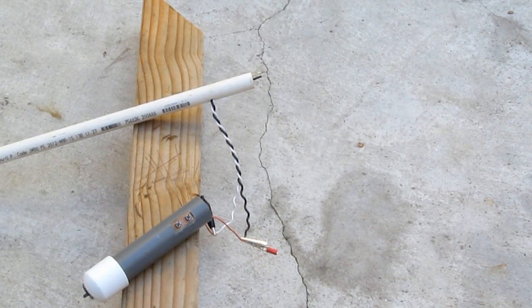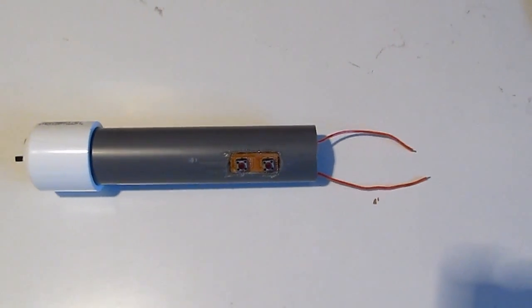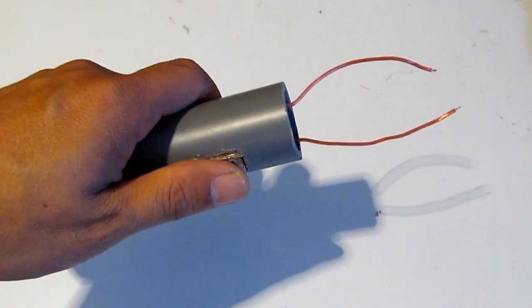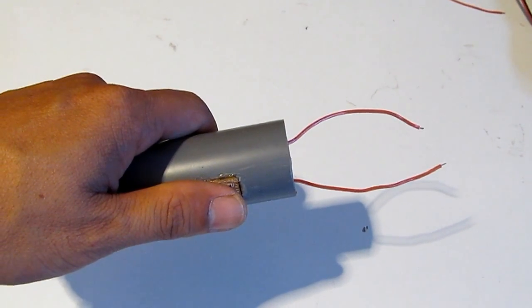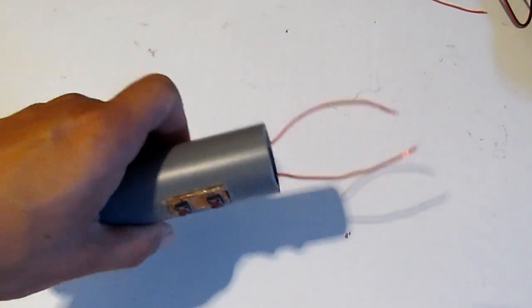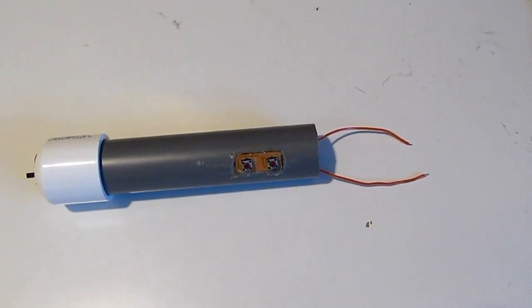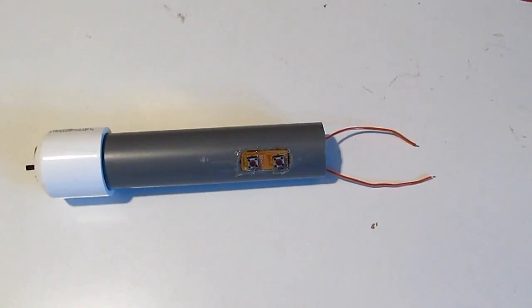Of course I can also use this for self-defense or self-protection. The look and sound of the spark is scary enough to deter any animal, predator, or even human. And needless to say, if you get shocked by one of these it's gonna be really unpleasant.